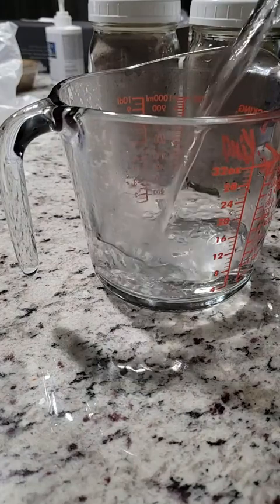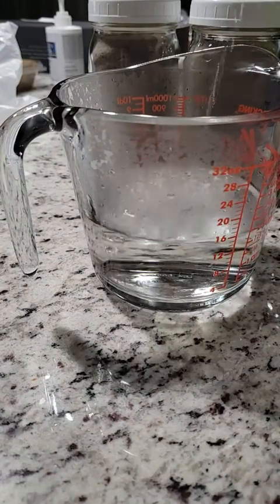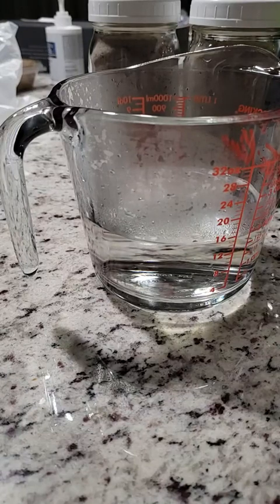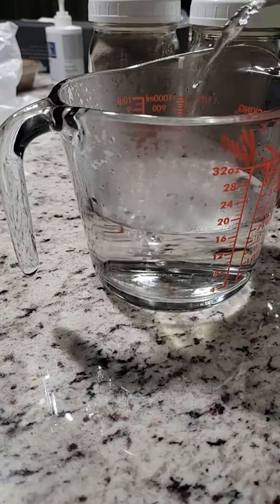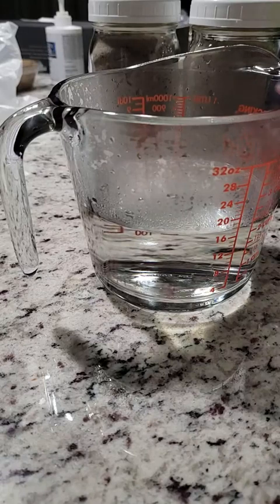I originally made one cup and used two tablespoons and it started to congeal pretty quickly. I wasn't sure if it was going to be too firm, so I wound up putting a tiny little bit more, which I liked — I'll show you in a moment.